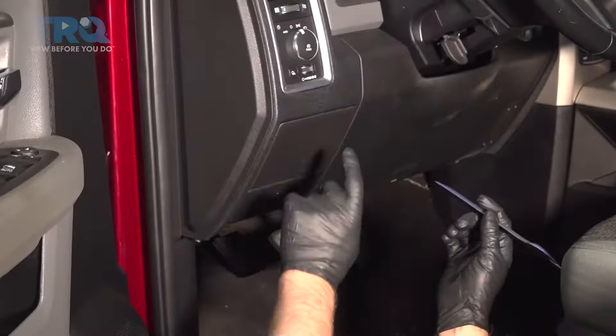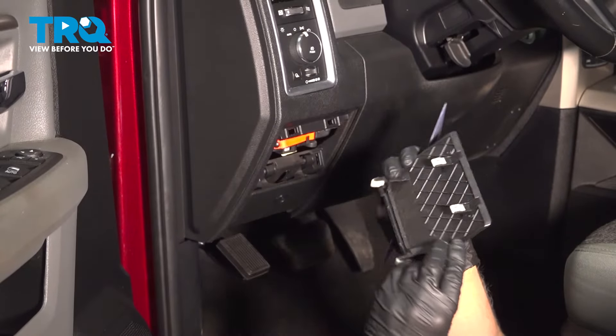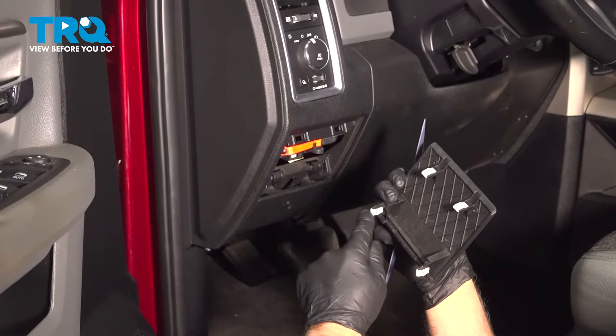We're going to take this cover off — just use a trim tool, get behind here and it pops out like that. You can see the clips; it's clipped in.